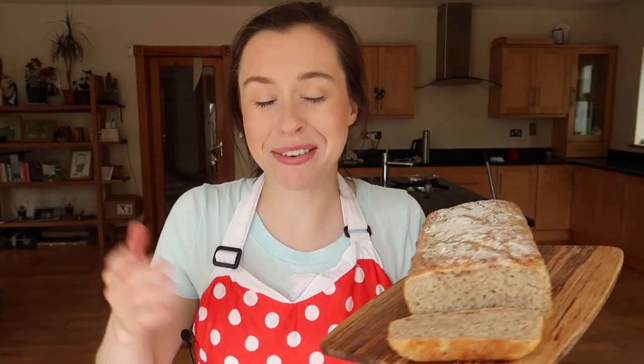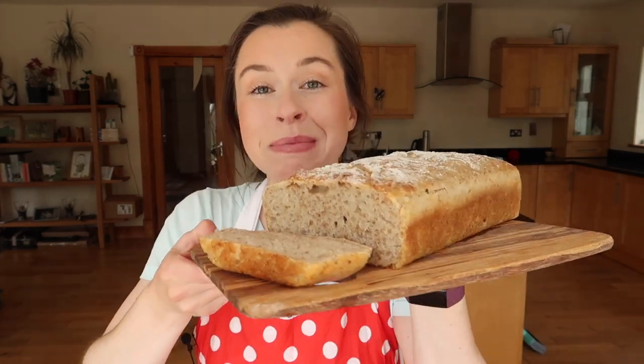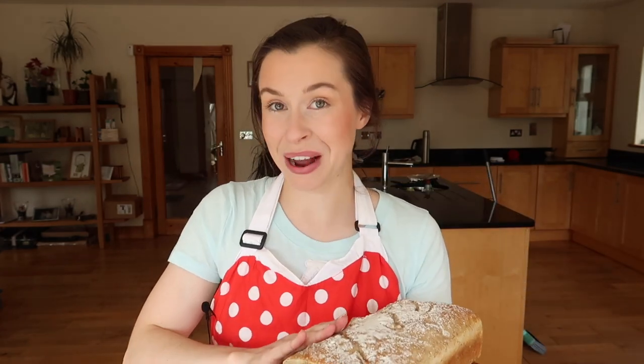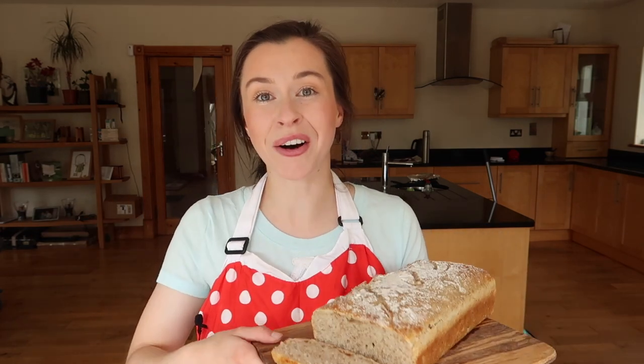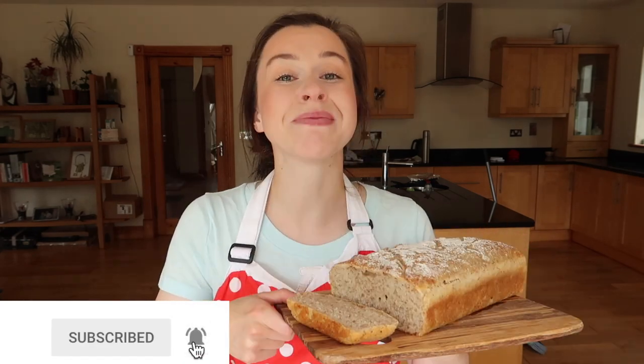And that is it — can you believe how quickly and easily that loaf came together? It looks and tastes absolutely incredible and this loaf will not last long in your house — I would urge you to give it a go. Please tag me in your recreations on all of my social media platforms; links are in the description box below. If you liked the video please give it a thumbs up, hit subscribe, and I'm looking forward to seeing you back in my next video.